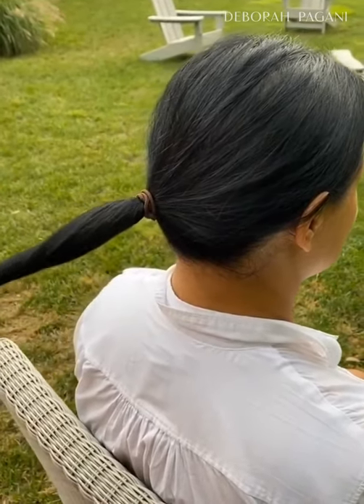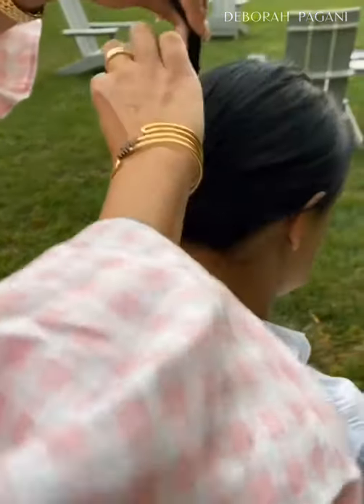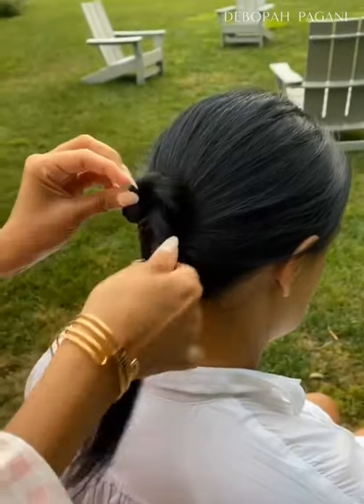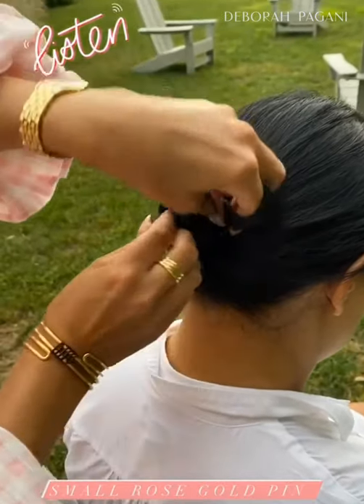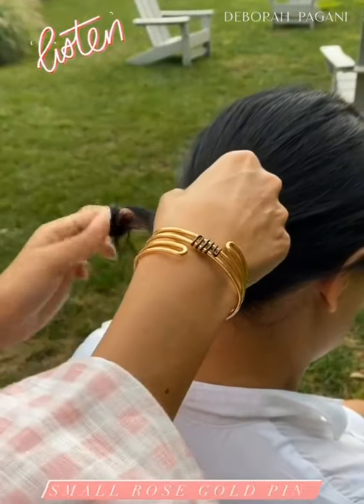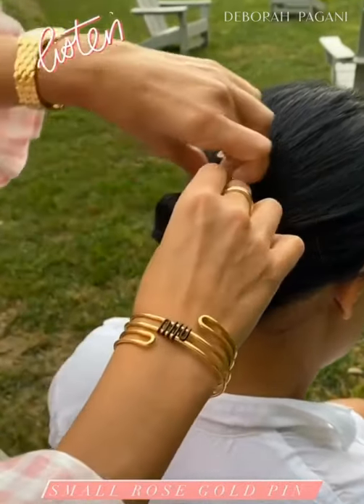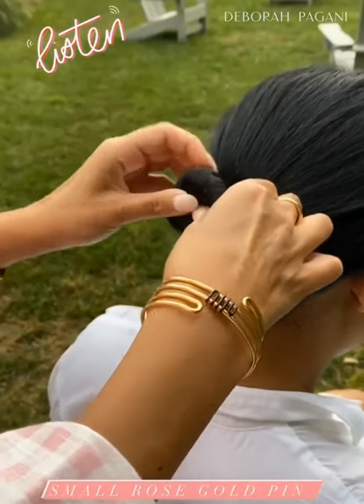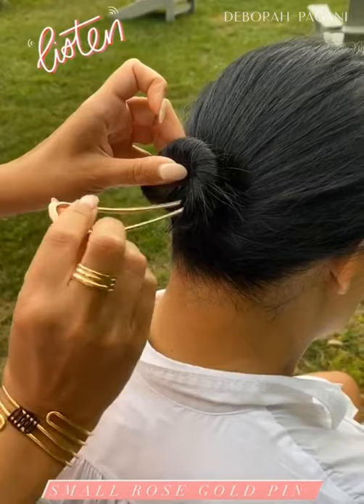Twist the hair, tilt down a little, and do your cinnabun. Doing this technique will definitely help you really nail it down. You want to take all those little hairs and tuck them under.